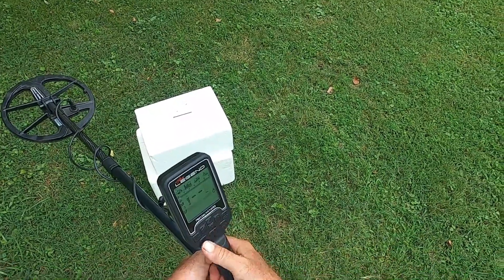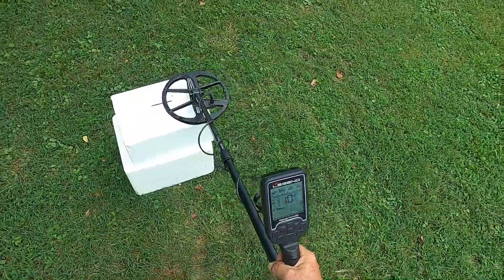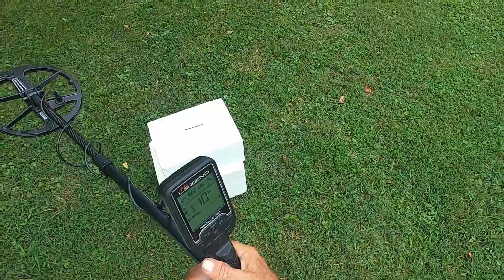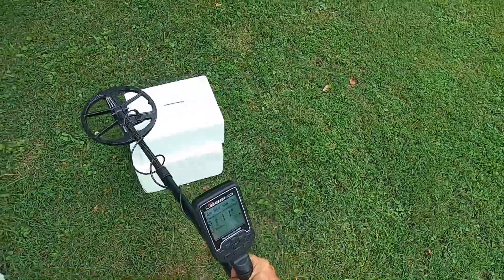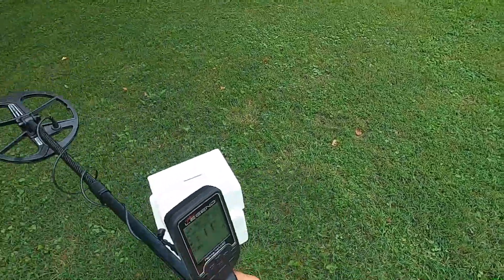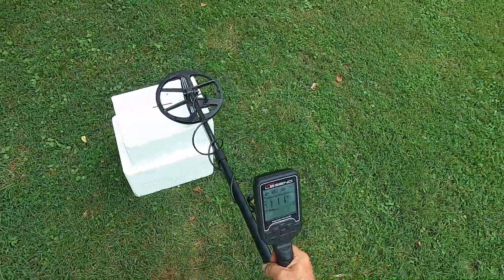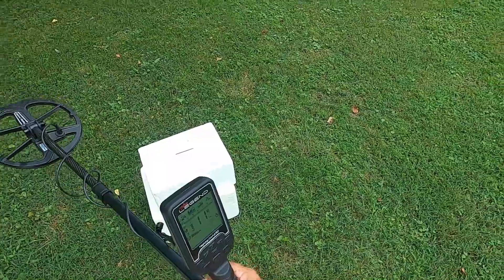Now we're going over to field. M1: we're at the very top of the ferrous range, which is 10. M2 in field — we're back in the non-ferrous range with an 11. M3: same thing, back in the non-ferrous range with an 11.